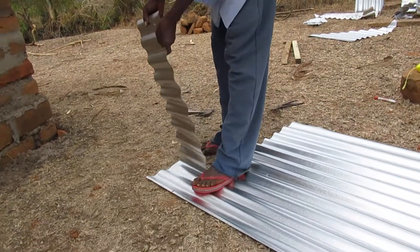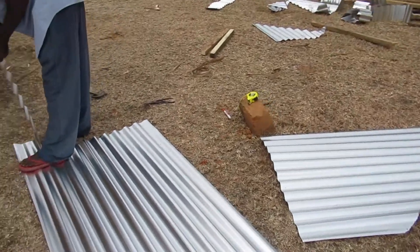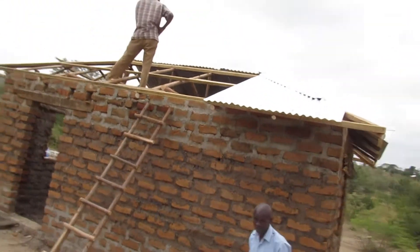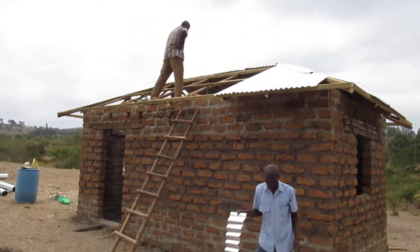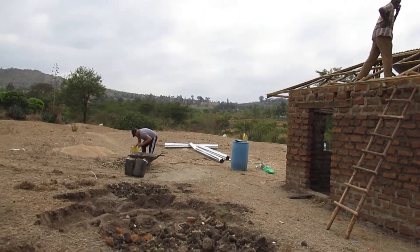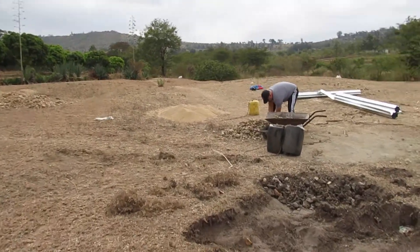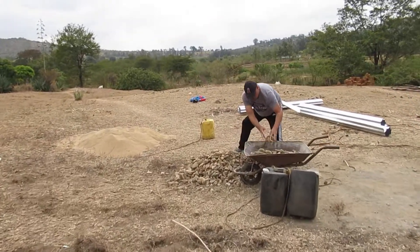The guys have been cutting this sheet metal here and they're getting ready to put it up on top of the roof of this house. Diego is helping Rose to load rocks, and the rocks go on the floor of the house to build the foundation where the cement will be poured.